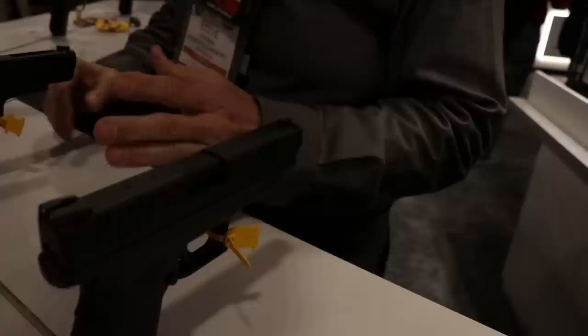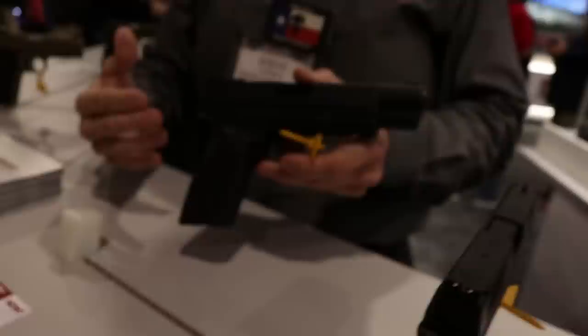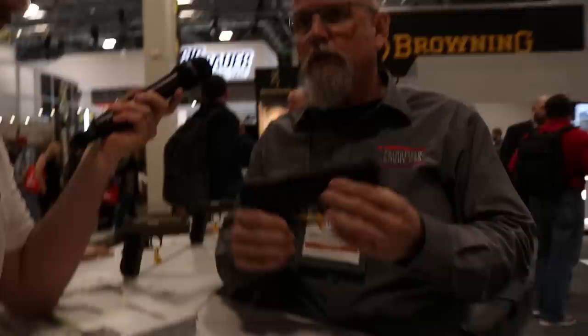Magazines are interchangeable between models. This is the 5.25-inch version — for guys going hog hunting or coyote shooting, having a semi-automatic backup with more power than a .45, with an adjustable sight, 15+1 capacity, interchangeable back straps — it's all original XDM. Really lightweight and balanced — they did a nice job.